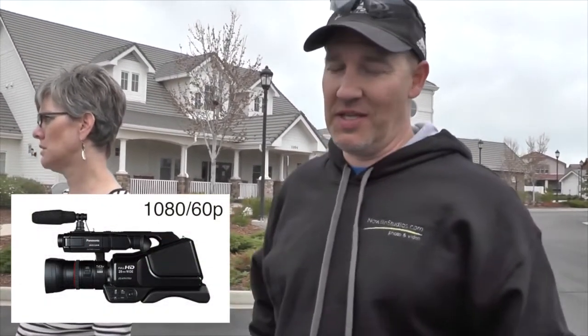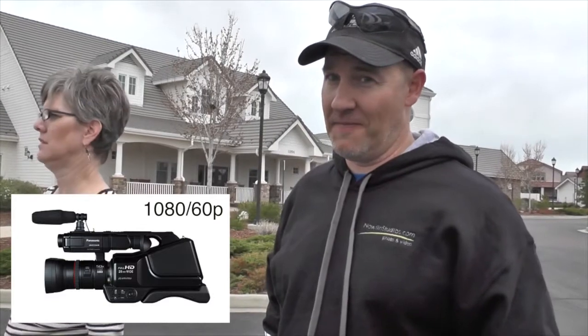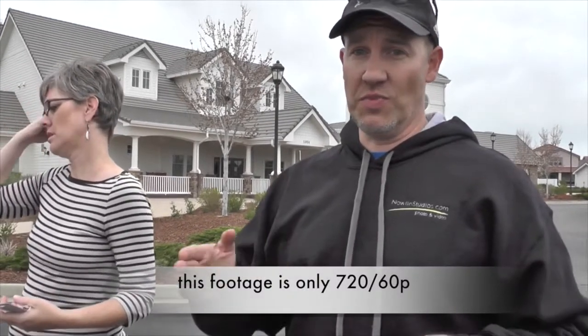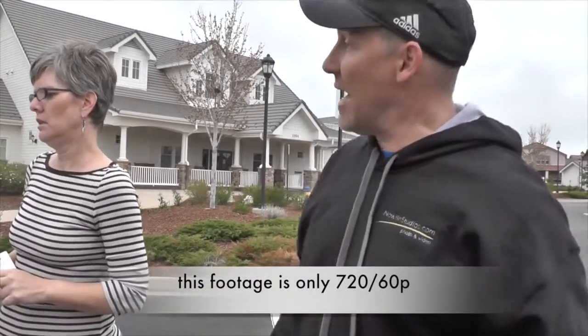You ready for some specifics? 1080, 60p. Does that mean anything to you? Not quite. So 1080 is the high def, and then 60 progressive scans per second. There's a lot of data, so when you take a picture with this and slow it way down, it's real smooth. It's really good for sports stuff.